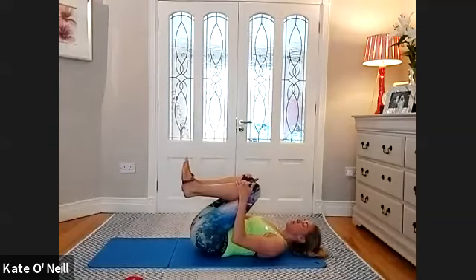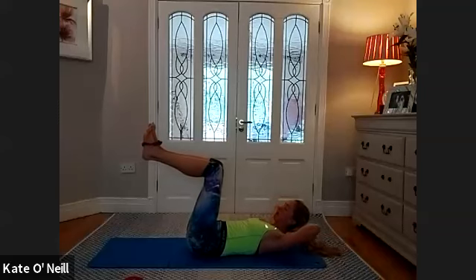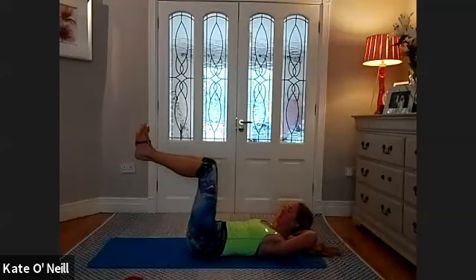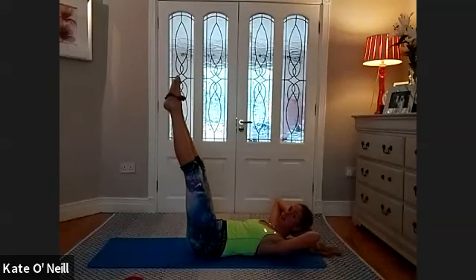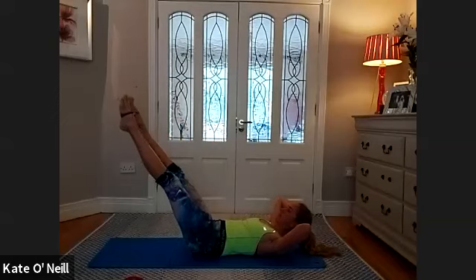Keep the bands where they are, hands behind the head. You're not on your own if you're hurting — completely normal. Inhale, exhale, extend the legs straight if you can, bring them up higher if you need to. We're going to pulse the bands away from each other for ten, nine, eight, seven, six, five, four, three, two, one. Bend the knees, throw the bands away — you're done with them for now.